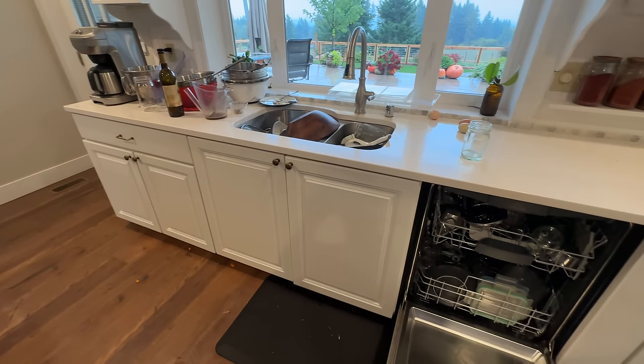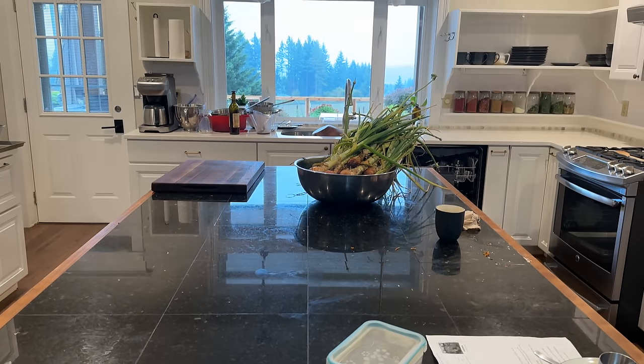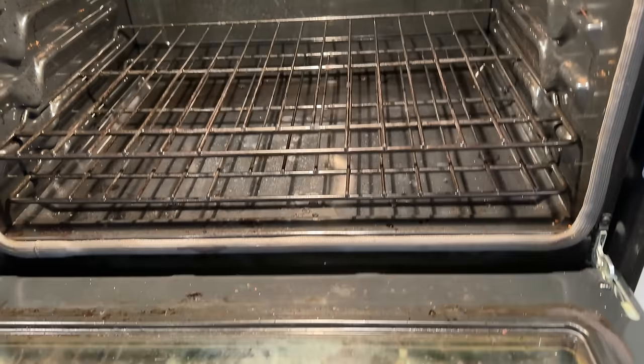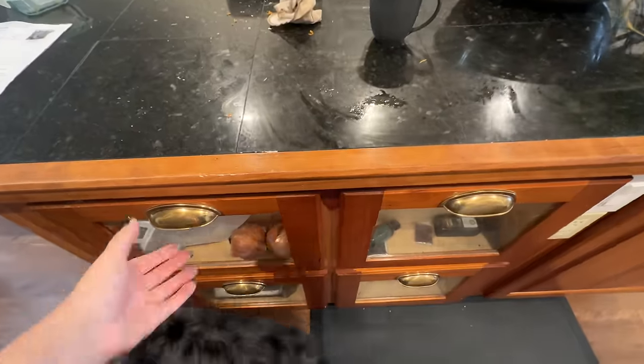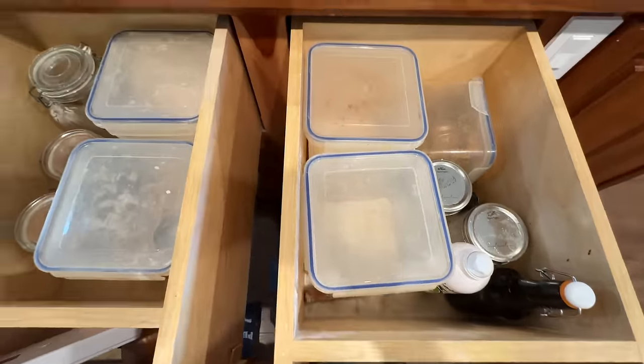Hello friend. Today we are tackling this kitchen. We had spent a tremendous amount of time in the kitchen the day before, and instead of deep cleaning it and getting all the dishes and the kitchen clean, I thought, you know what, I'd rather spend time with my family and we're going to tackle it the following day. So that's what we're going to do today.